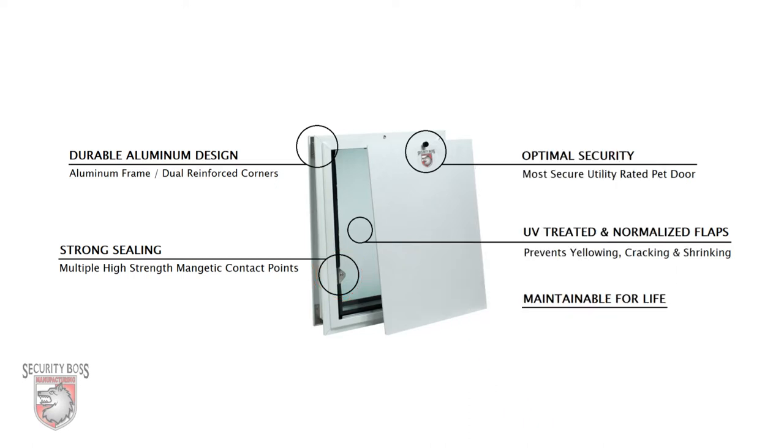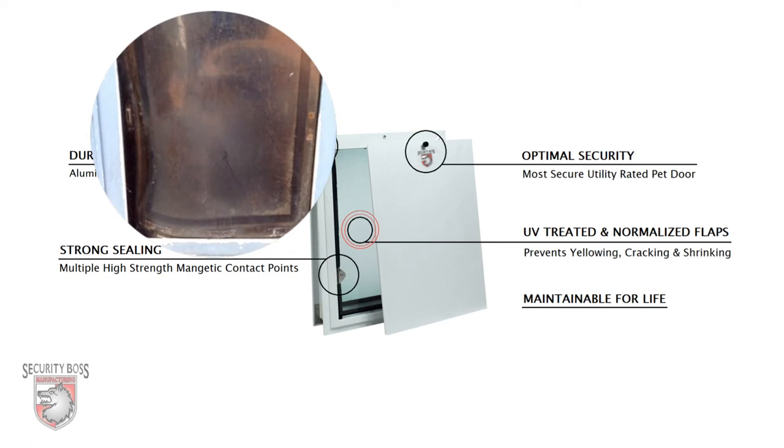True to all Security Boss pet doors, the SB Standard features UV-treated and normalized flaps. This prevents the all-too-common pet door flap issues like yellowing, cracking, and shrinking.